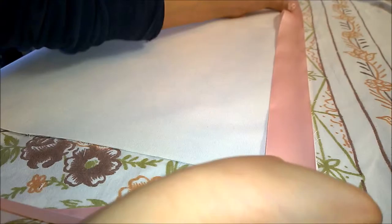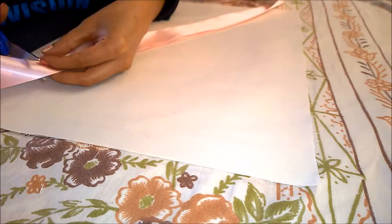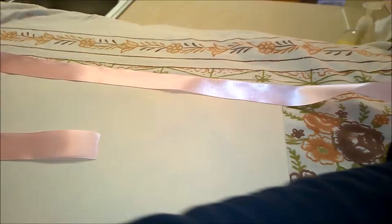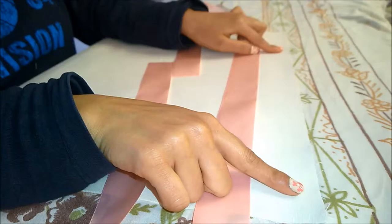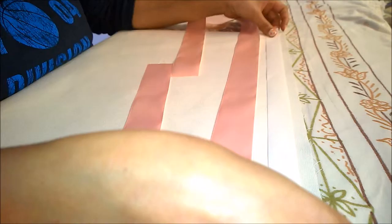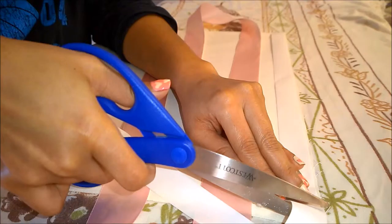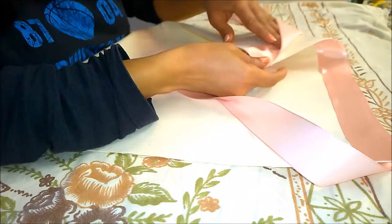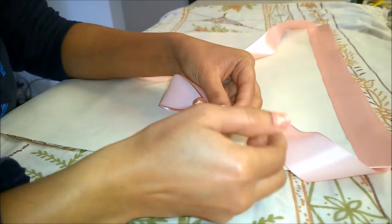Now lay out your ribbon and cut it to the length you want to create a waistband with ties. Attach to the edge of the fabric with ribbon and iron it in place with iron-on adhesive. I have a tiny portion of the ribbon tie glued down to the back on both sides as well. Now snip off the ends of the ribbon on either side to prevent it from fraying.